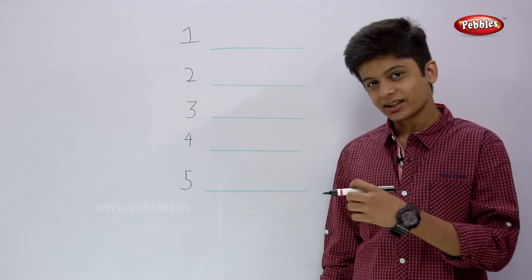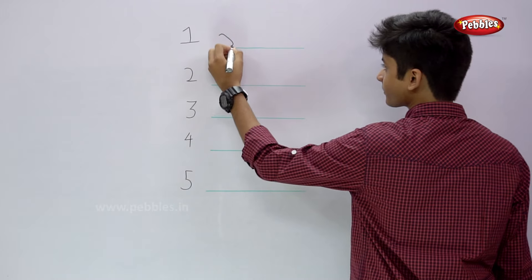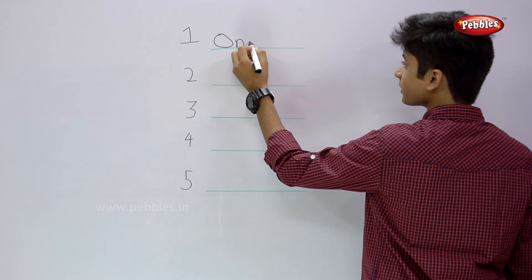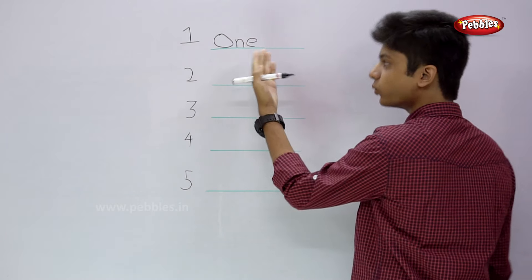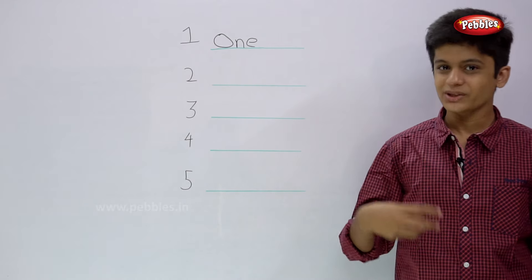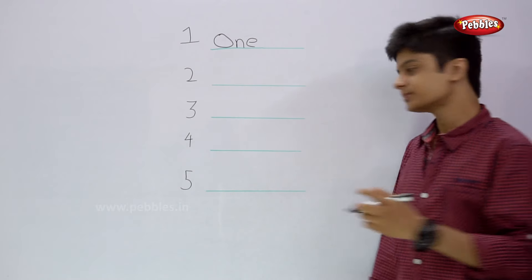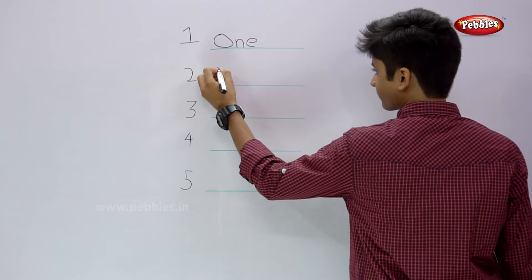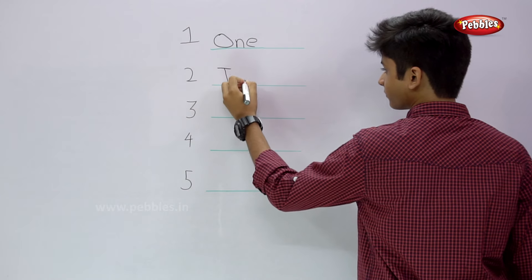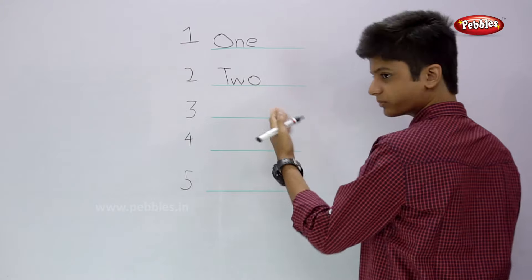Now, let's write 1. O N E 1. 2 T W O 2. Now, let's write 2. T W O 2.